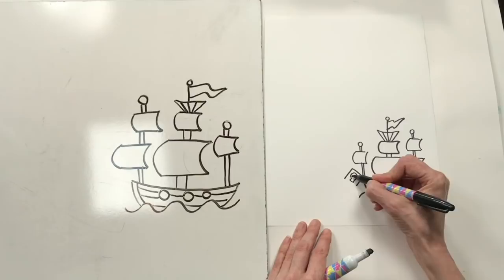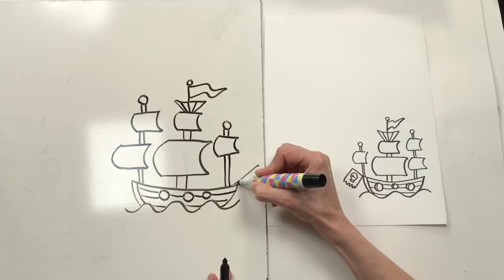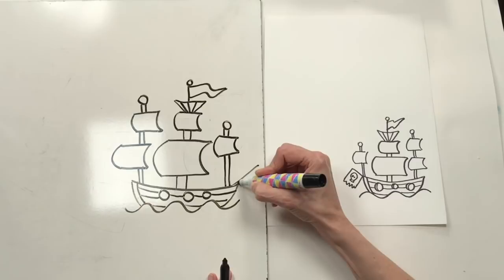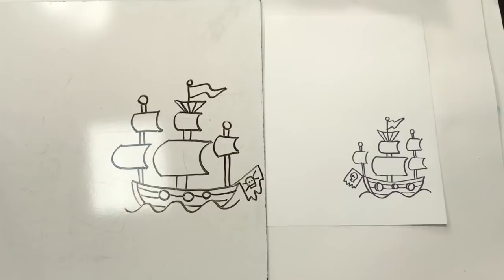I'm going to add one more detail - two lines coming down and a little skull for the pirate flag. I'll draw a circle, the bottom of a square, and a couple of dots for eyes to make a skull. It's a small space so keep it simple, but if you know a different way to draw it, go for it.